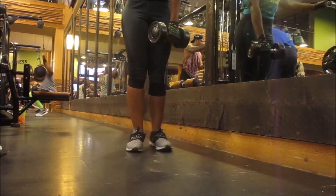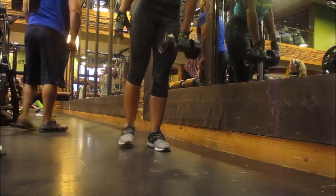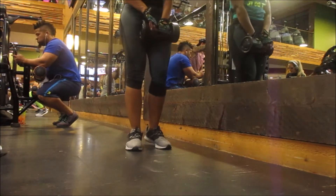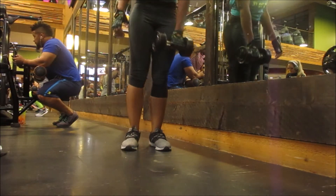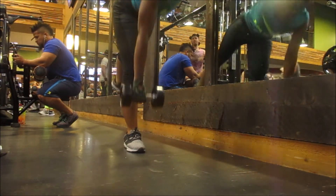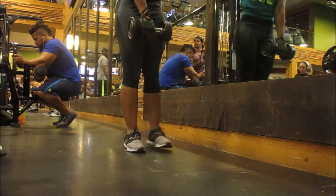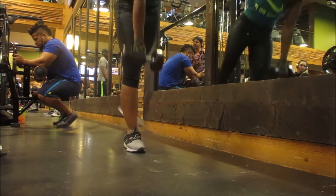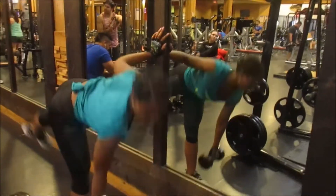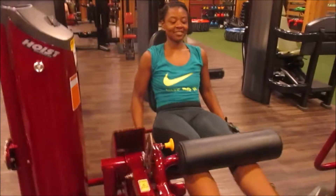Next up are single-leg deadlifts. I still have to hold on to something during this movement because my balance isn't the best — I really need to work on my core strength. You hinge at your hip, come down, keep your back flat, try to reach toward your toes, then come back up and squeeze your glutes at the top. I almost fell but caught myself — the struggle is real! I did 10 reps on each leg because these are so hard.